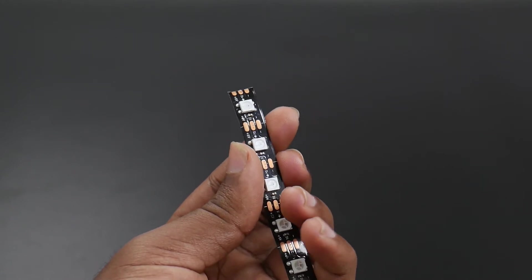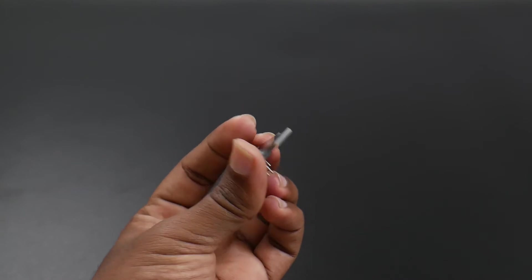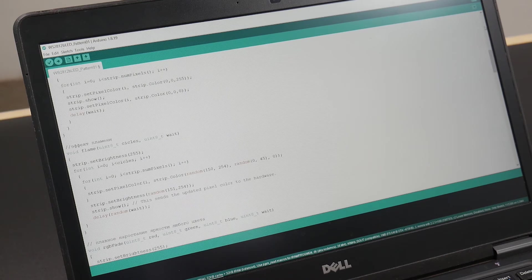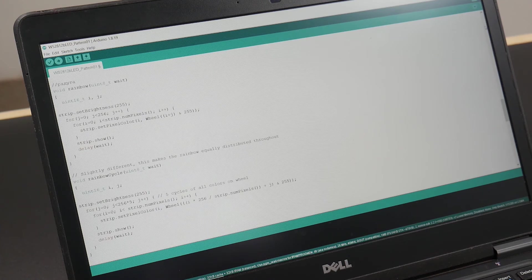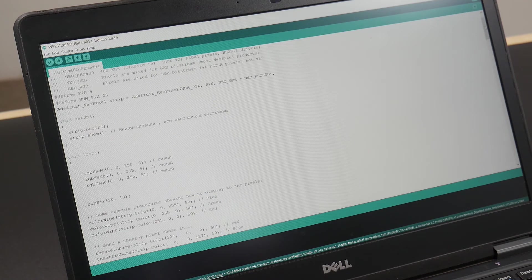A WS2812B LED strip is used for lighting up the acrylic, which is driven by the DG Spark 801085 microcontroller unit. We can create many soothing effects with the help of the Adafruit NeoPixel library in the Arduino IDE, which can make our wedding card unique. You can also customize effects by changing the code snippets in the Arduino IDE.